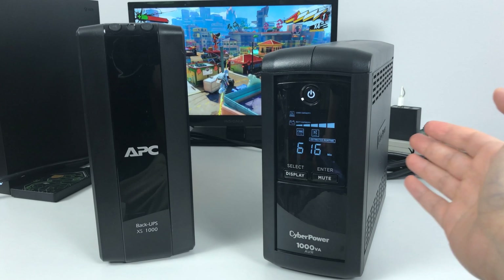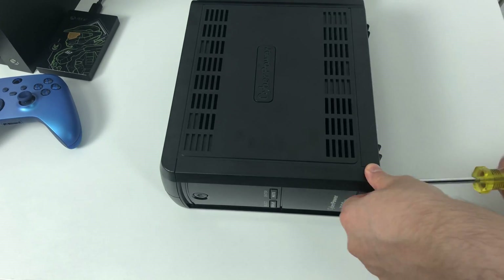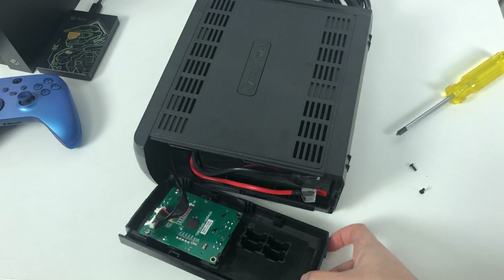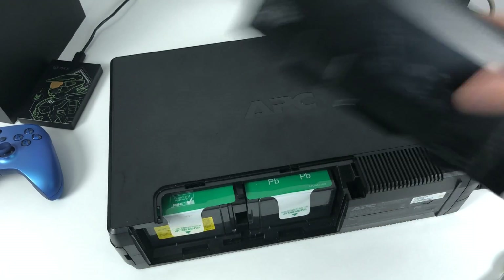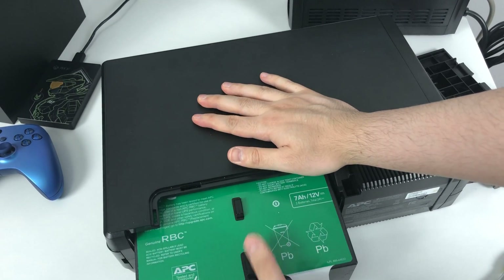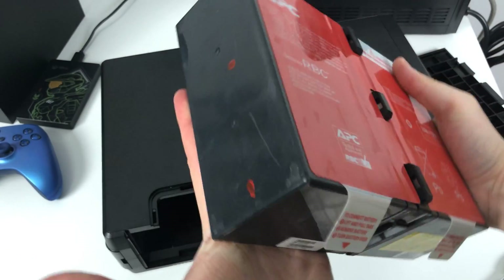There are different brands that make different shapes and sizes for these systems, but they're all pretty much alike and work the same way. They usually have a method of opening the system up to replace the internal battery when it eventually stops working. I currently own about three of these systems and I've found that I need to replace the internal battery between three to five years.